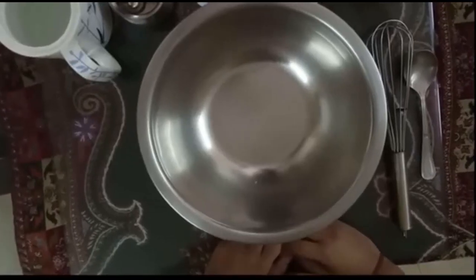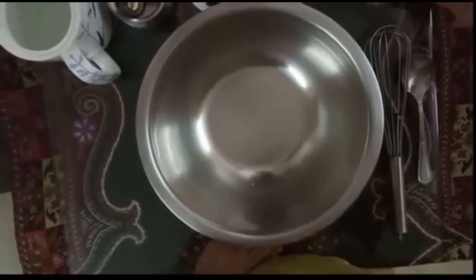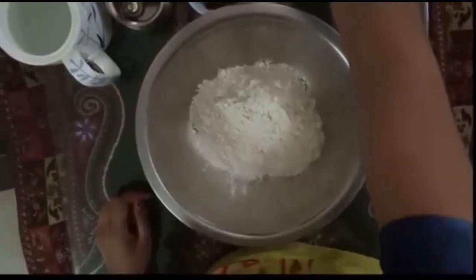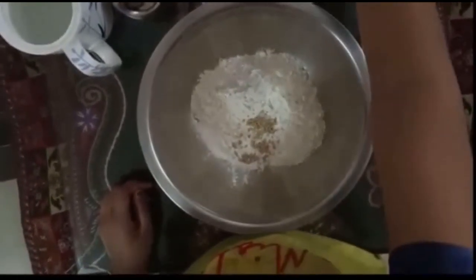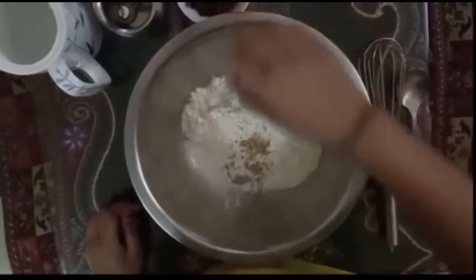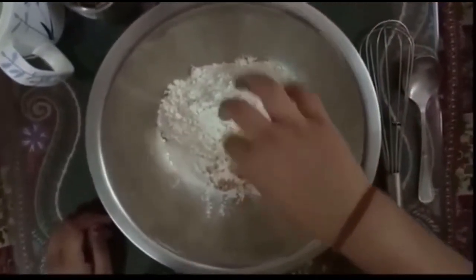Now let's get started. Let's mix everything up and put them together.